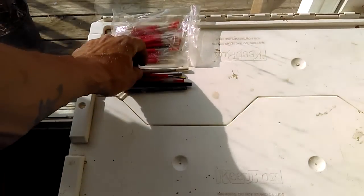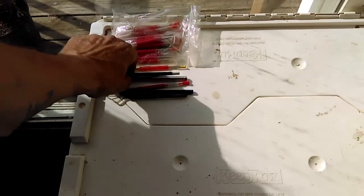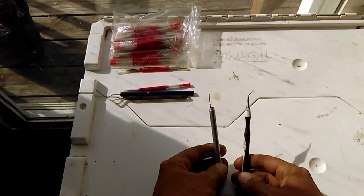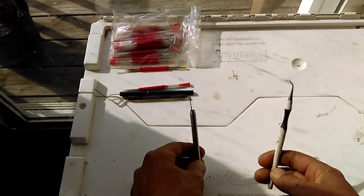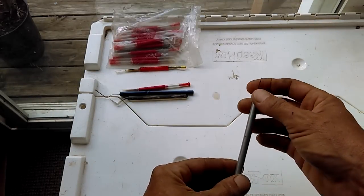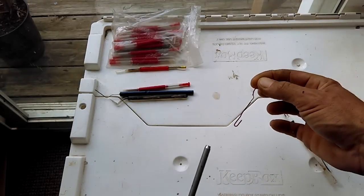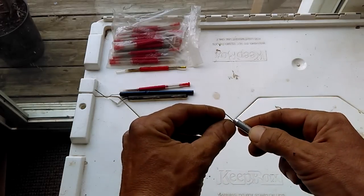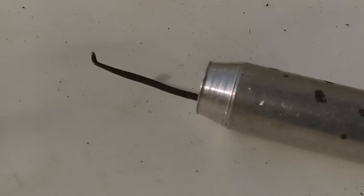The next thing I want to discuss is grafting tools. If you do not want to put a lot of expense into grafting tools, these are both options. This is basically a dental pick that I bent in certain directions in order to get down in the cell and scoop up the larva. This one here is an aluminum handle with a paper clip shoved down in the end. I took the very tip, I bent it, I took my hammer, I flattened it out and it's got like a little shovel on the end. This works very well.